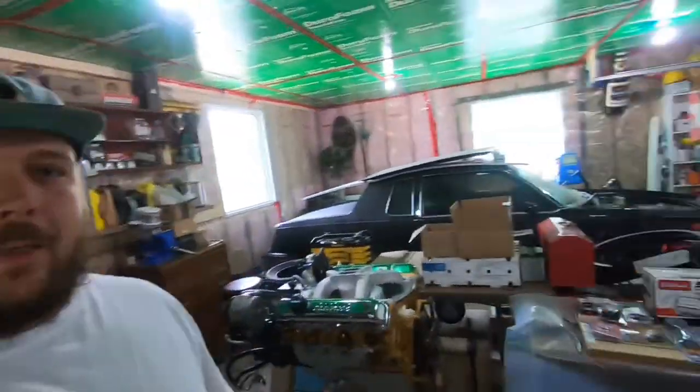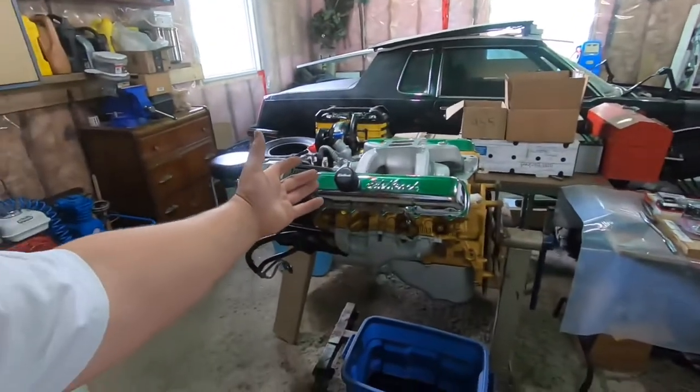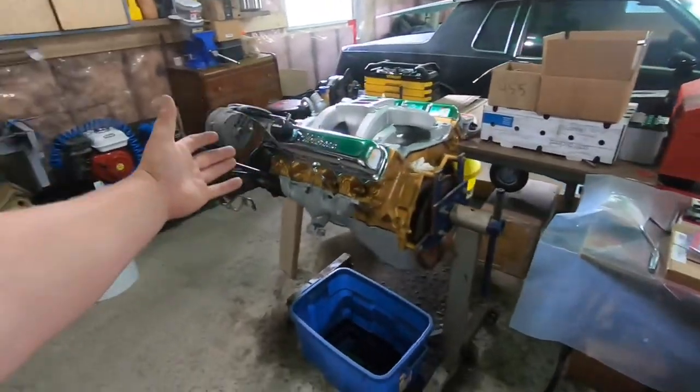Hey there, welcome back to the channel. Dick Fast here. Today we're making progress on the 455 big block swap, baby.